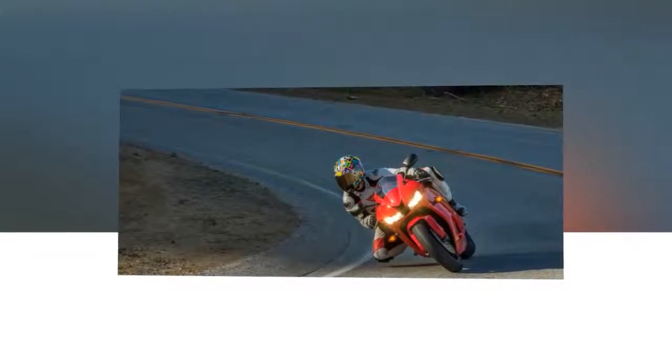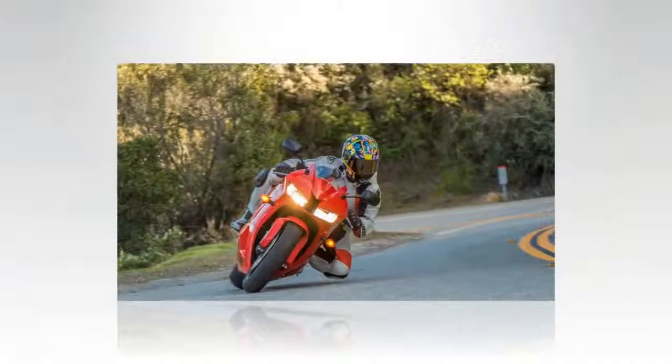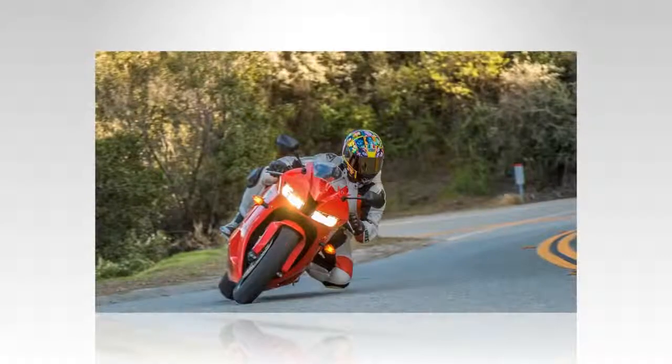Mounted on the 12-spoke cast aluminum wheels are dual full-floating 310mm discs with radial-mount four-piston calipers at the front and a single 220mm disc at the rear. Topped off with all fluids, the CBR weighs 410 pounds, or 424 pounds for the C-ABS model. Honda offers the standard model at an MSRP of $11,490, with the ABS model costing an additional $1,000.